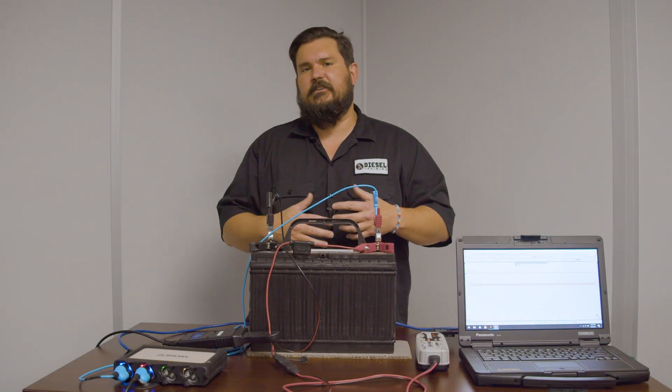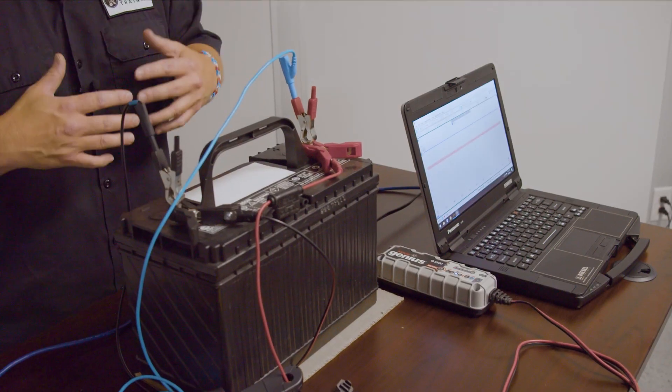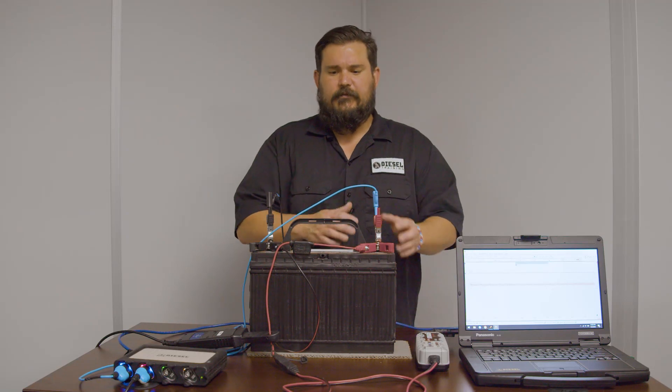A fast charge will never be as efficient as a slow charge with a battery — the slower, the better. Get your desulfating chargers on all those batteries, get your surface charge up, get the sulfur busted off the plates, and they'll be ready to swap into another vehicle within about a week.